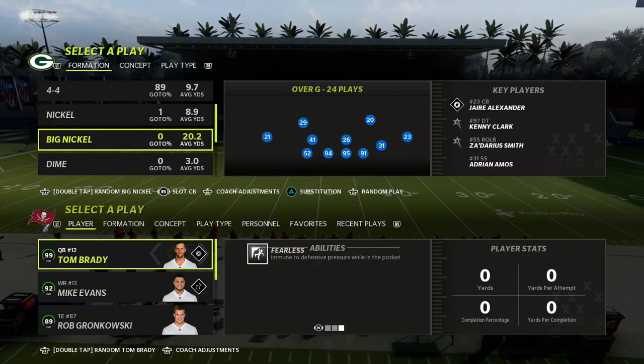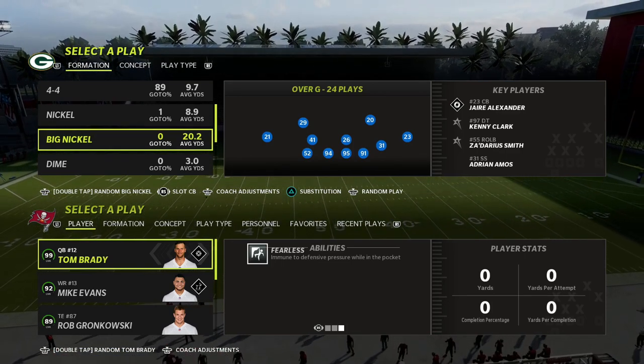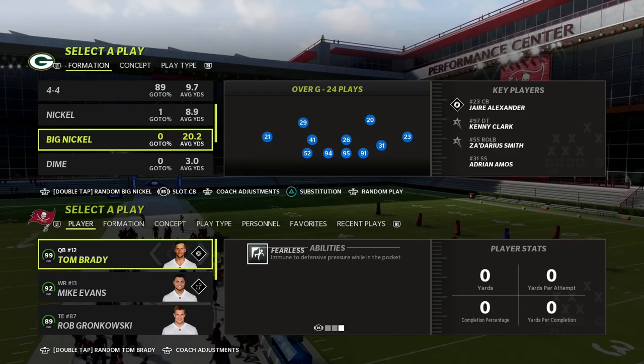In this video I'm going to show you a really effective trips tight end defense that you can use. Really simple adjustments and something that I think is really effective for match coverage. A little bit of a trick with the big nickel formation too that is going to make this even more effective.